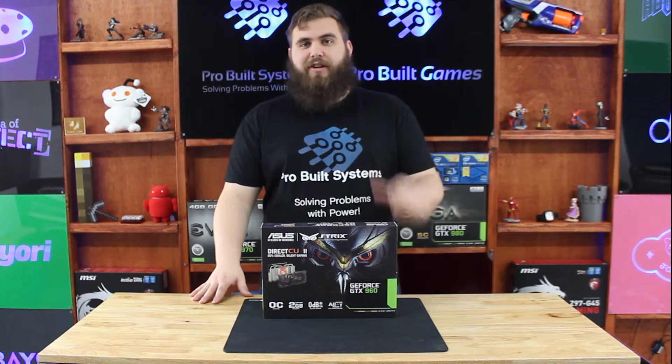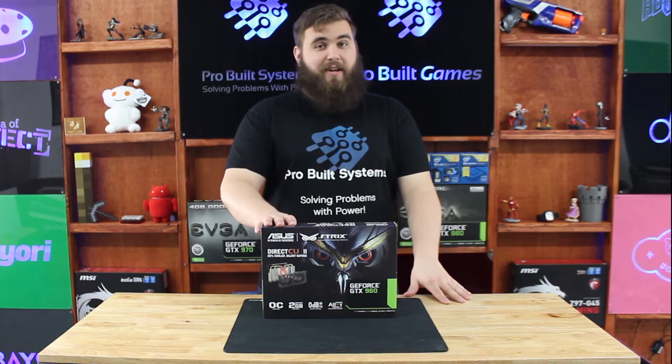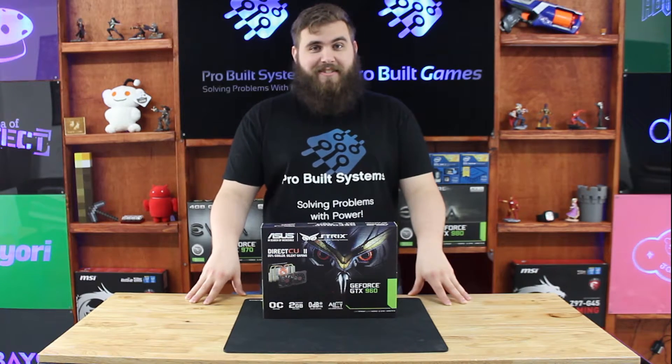Hi, I'm from Pro World Systems, my name is Church, and today we're going to be looking at the Asus Strix Edition of the GeForce GTX 960.